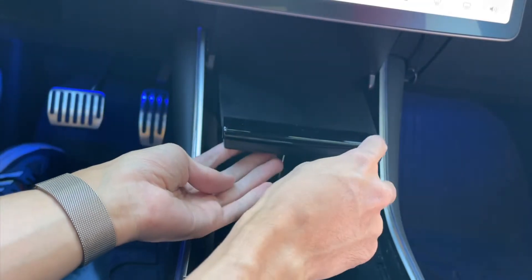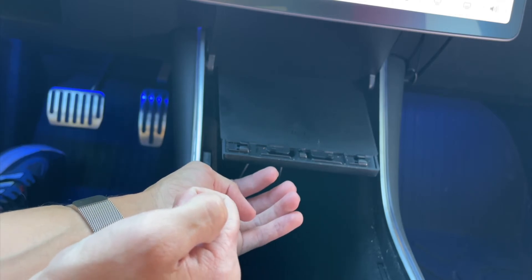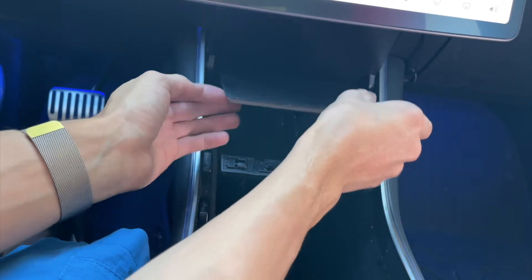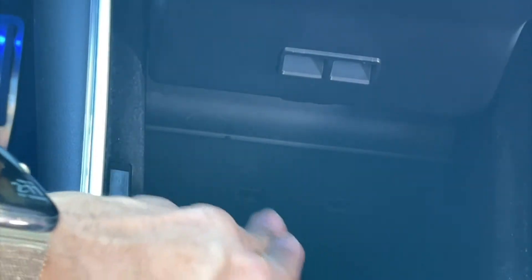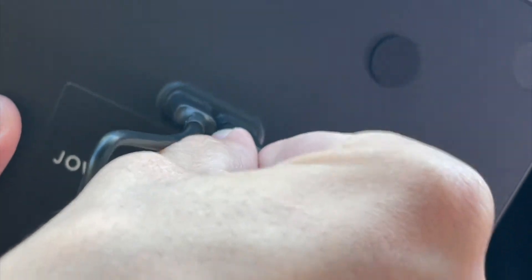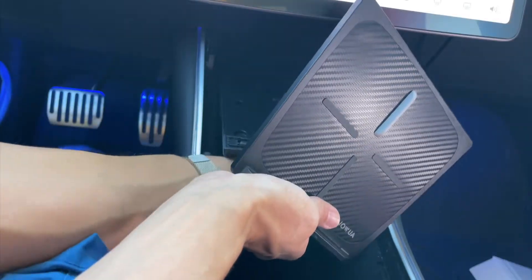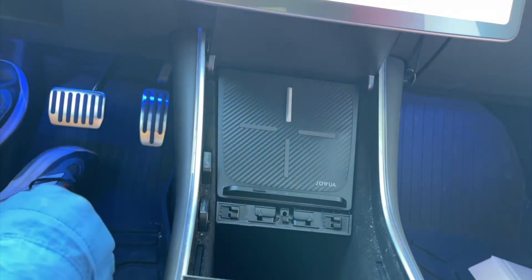Getting the wireless charging pad installed in the car is very simple. I lift up the center console section, remove the plastic piece in the front by sliding it to the left, lift up my current wireless charging pad, and unfeed all the wires. Then I grab the new pad — just look at the difference between the two. Since I have two USB-A ports, I use the USB-C to USB-A cables, plug in both cables, feed them through the back, and get the charging pad nice and flush.